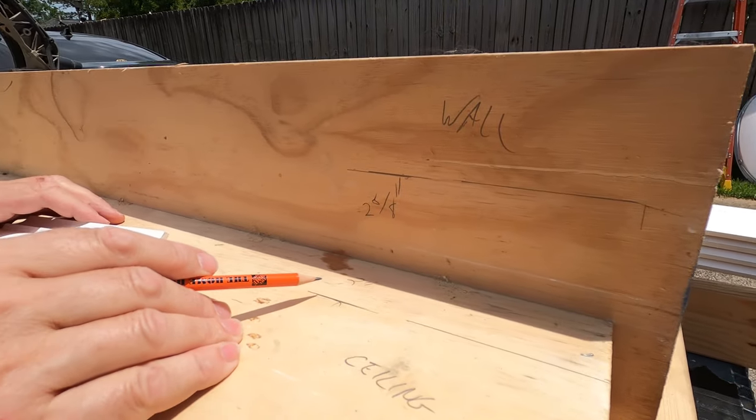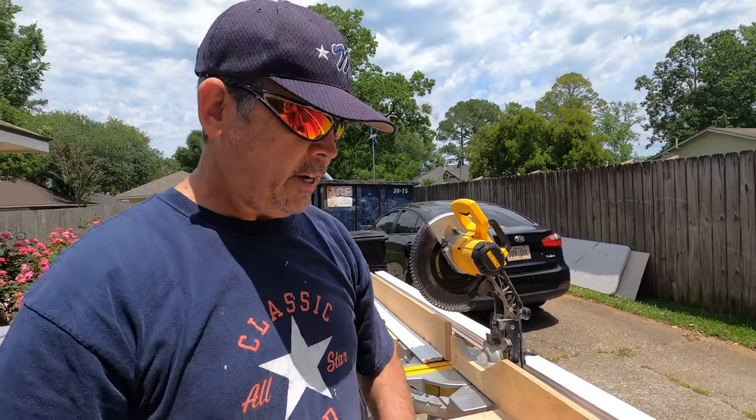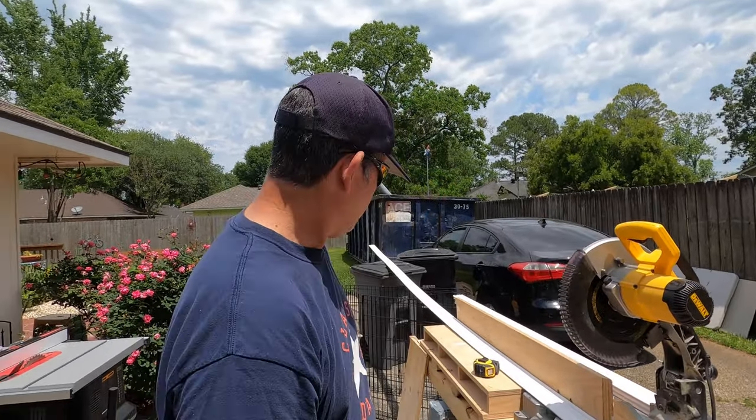We're going to make a jig and it's going to help us do three things. Let's go over here to the table saw and we're going to make that thing using a piece of three-quarter inch plywood — it's not important what you use.